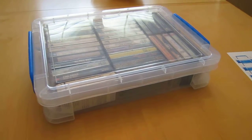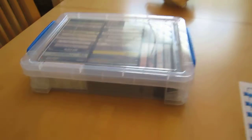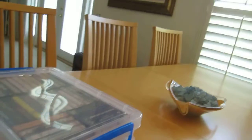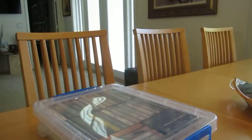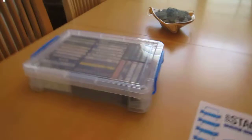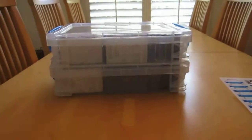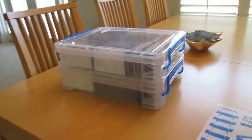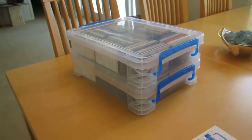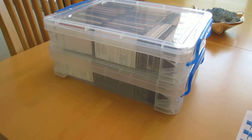It's made in the USA. Just to show you — they stack up pretty easily. Here's another box — see, they stack up perfectly. Please subscribe and have a good one, bye.